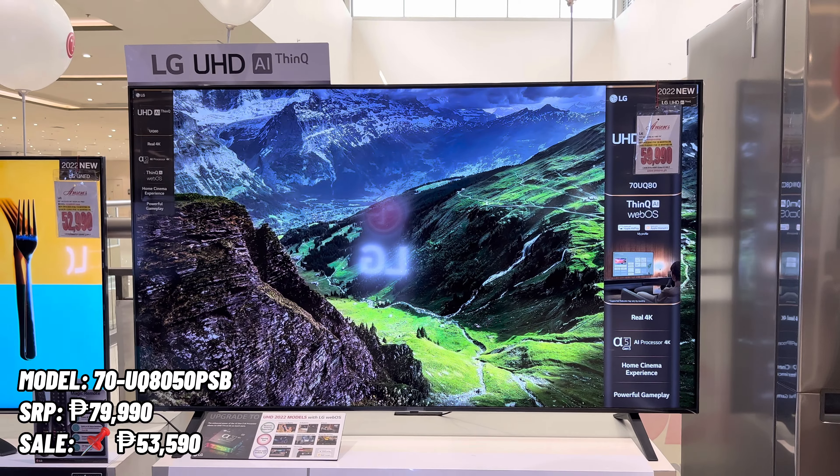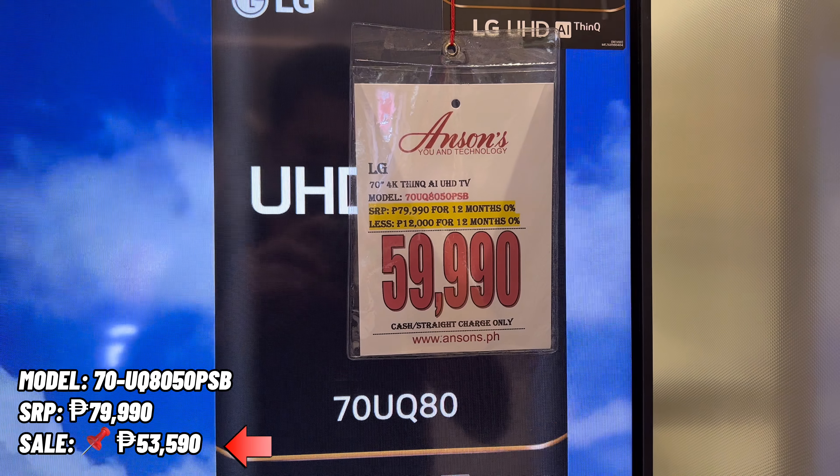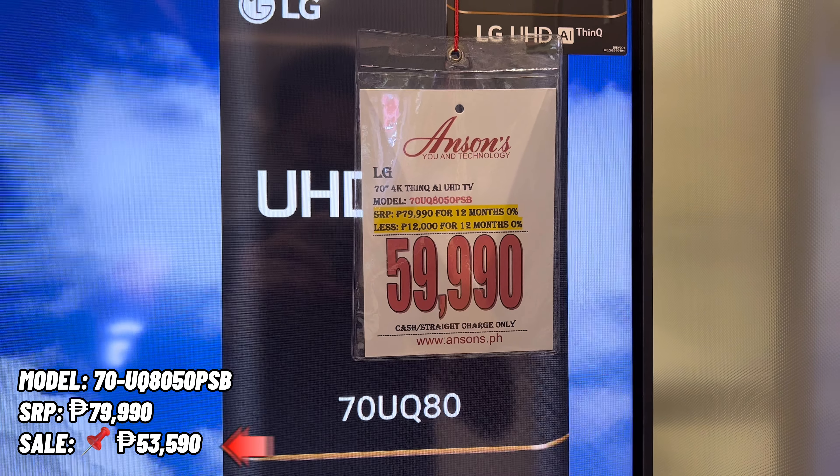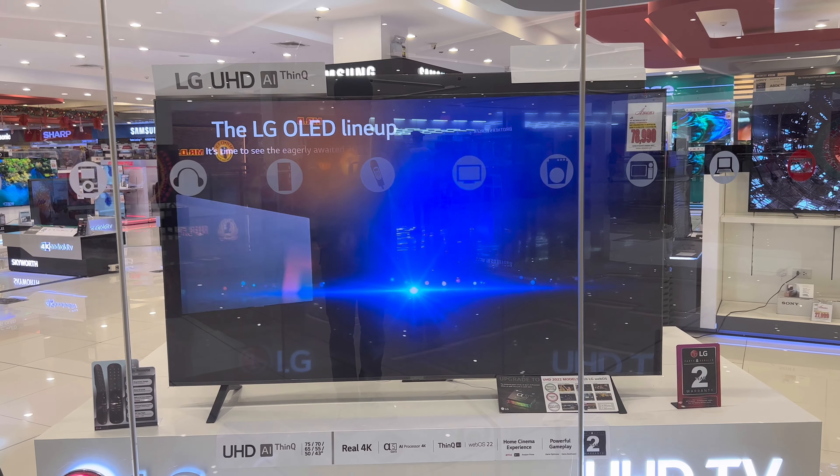The next model is the 70 UQ8050 PSB. The SRP is 79,990 pesos and our sale price is 53,590 pesos only. Screen size is 70 inches, and we are 6,490 pesos cheaper compared to the sale price of Anson's. That's very nice. Remember that all our products are covered by LG PH warranty and 7 days store replacement.